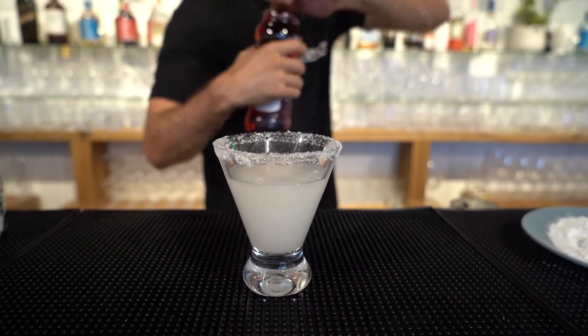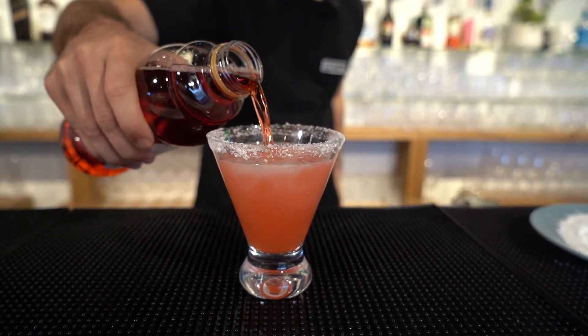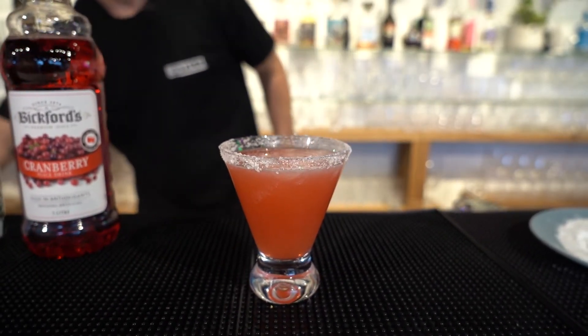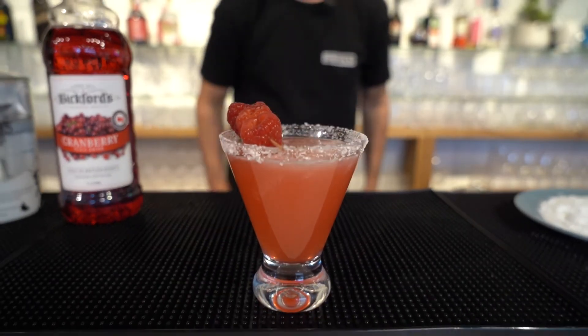Grab some cranberry juice and just top that up. There you go. And to garnish, it is three raspberries — and there you have it. There is the Santa Cosmopolitan. Enjoy.